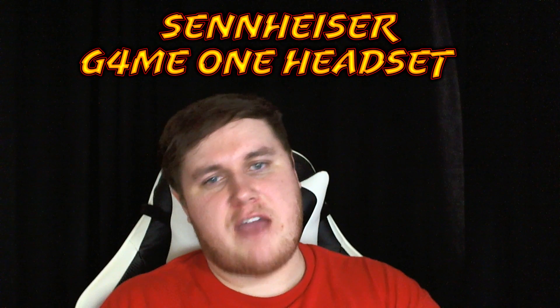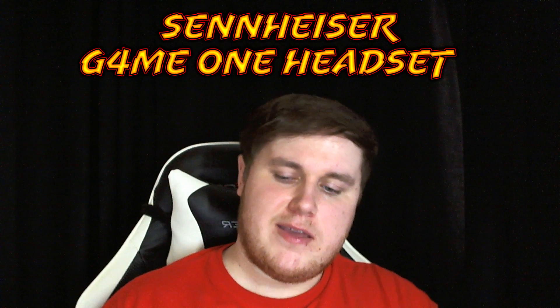Hi there everyone, welcome to my next tech review about my Sennheiser Game One headset. Here it is. I just want to give a big thank you for clicking on my video and letting me give you my personal opinion about this great headset.